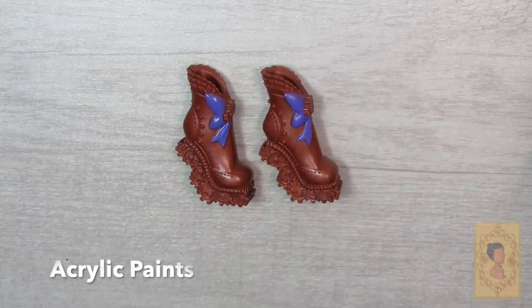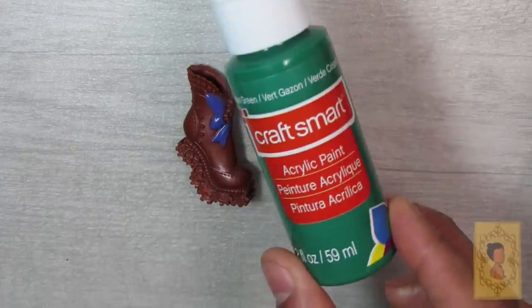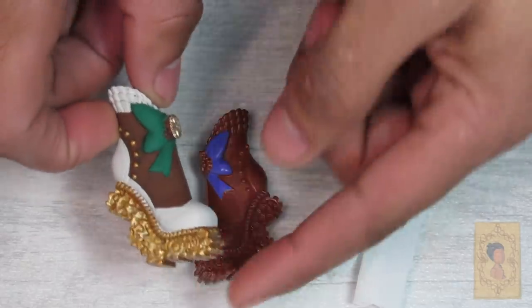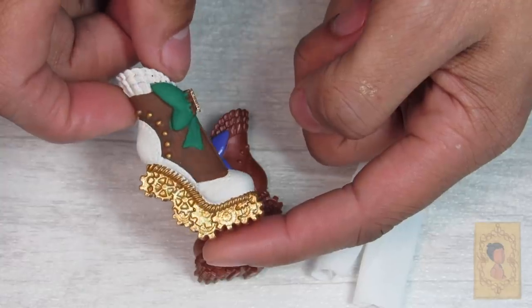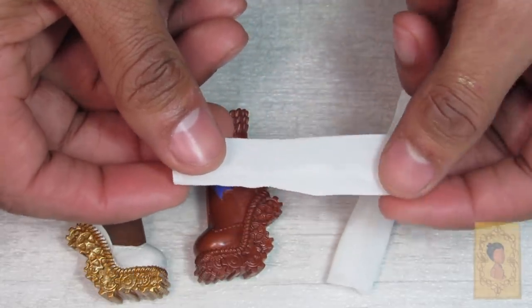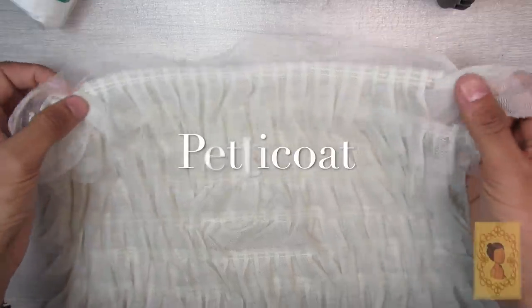For the shoes I'm going to use Robecca Steam shoes from my stock box, going over them and adding details with acrylic paint in multiple colors to match the theme of my doll. Here you'll see the before and afters with the paints I used. I went over the gold with some Pearl Ex gold powder just to give it a little more shine, and I also created little chiffon tube socks off camera just to complete the look.